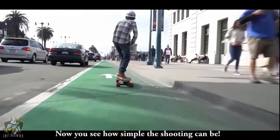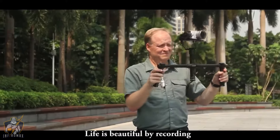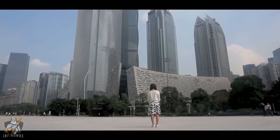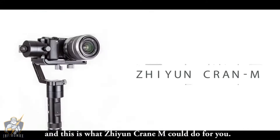Now you see how simple shooting can be. Let's share with others and make our life full of possibilities. Life is beautiful by recording — and this is what Zhiyun Crane M could do for you.